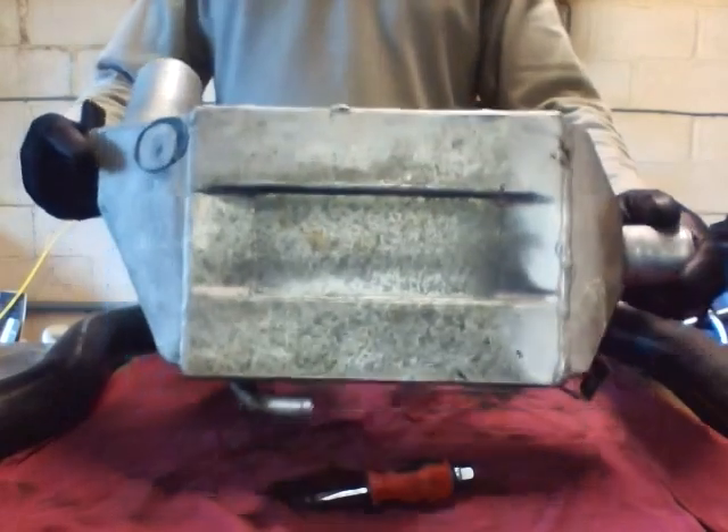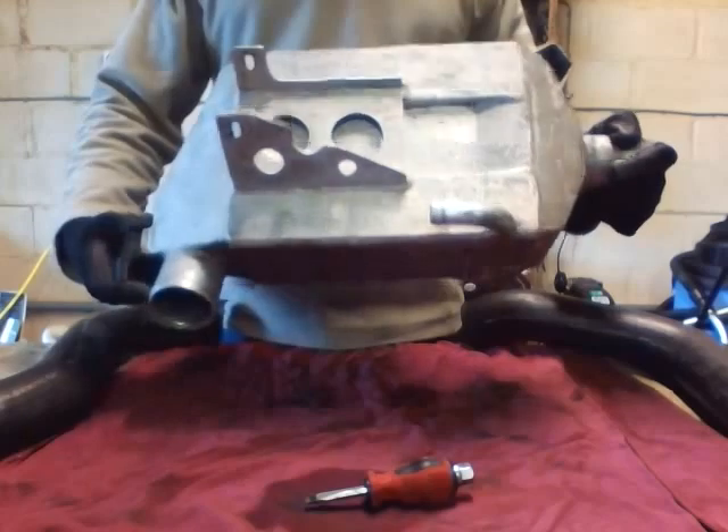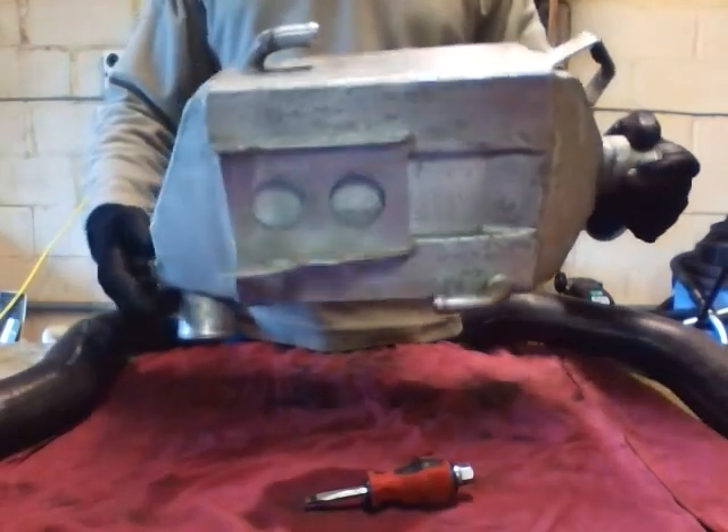This is the charge cooler I've got out of my VX220. It's made by Pro Alloy — it's one of their earlier versions, apparently they tell me.